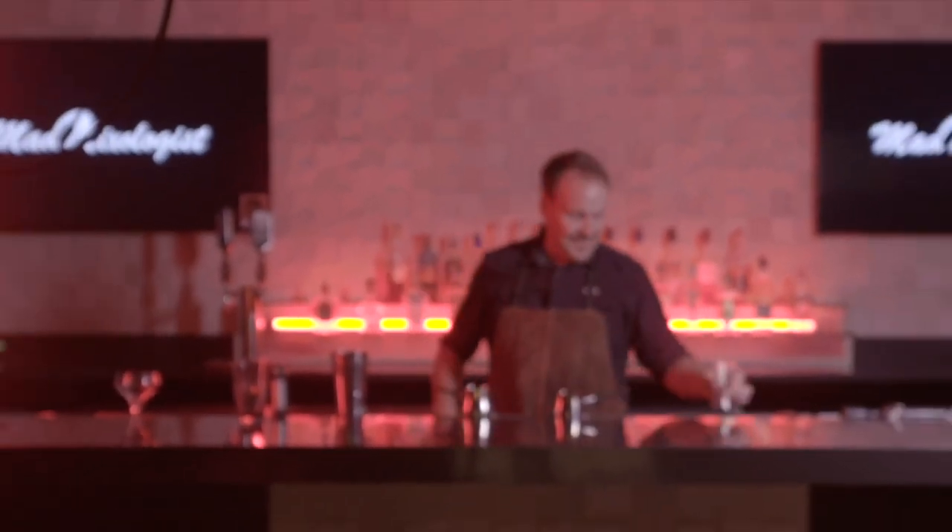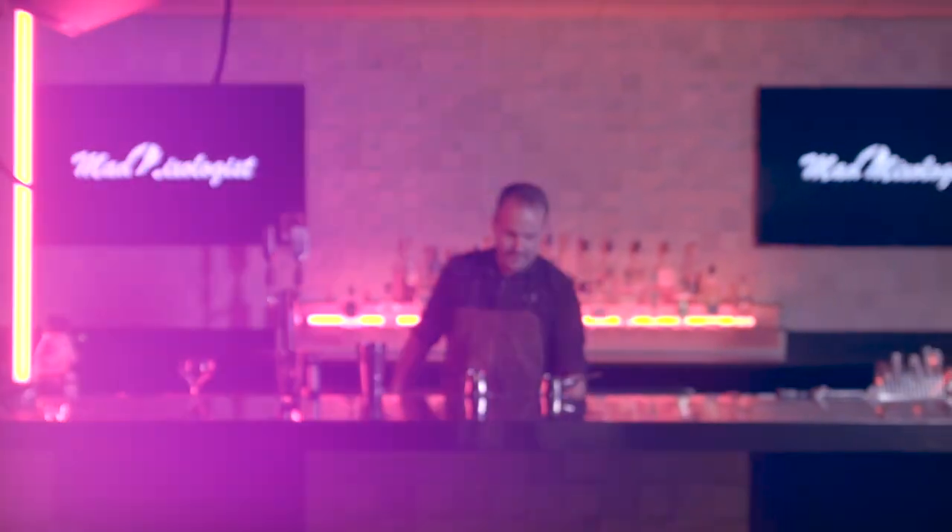I'm Dean Sir Niels, this is the Mad Mixologist. Can you smell that? It smells good — it smells like you're walking through a distillery. That's the angel's share.